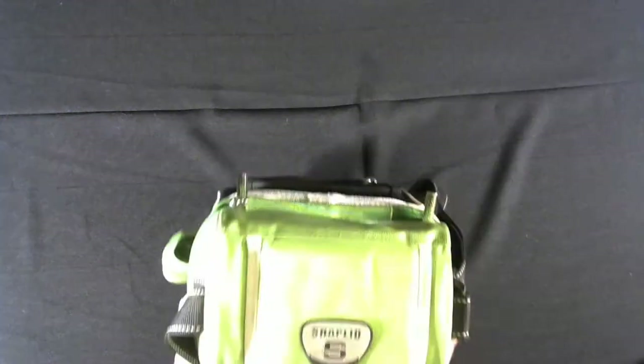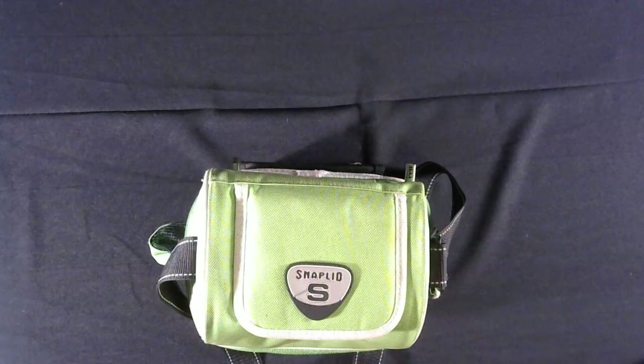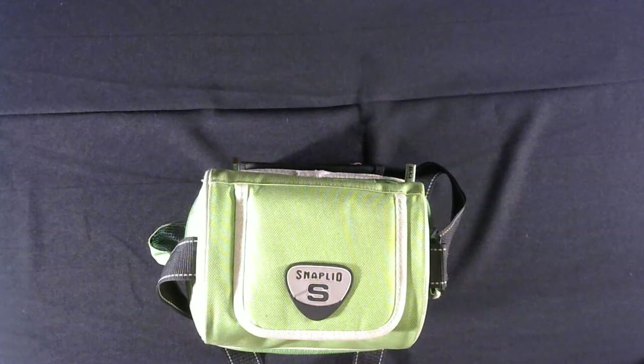Hello everybody and welcome back to the Beginner's Burrow. It's Saturday morning, 9 a.m., and I'm about to go to my first expo since I started back collecting tarantulas and creepy crawlies of all kinds. I'm really excited about it because this used to be a really good expo and it happens every month, so I'm excited to see if it's still as good as it used to be.